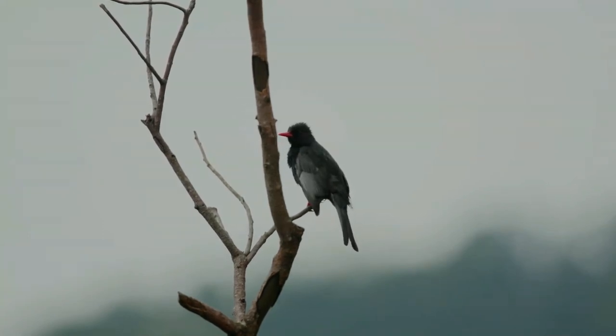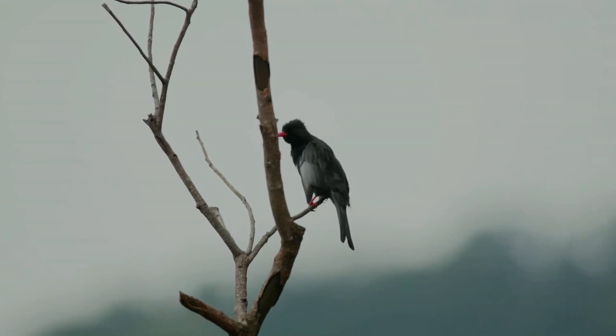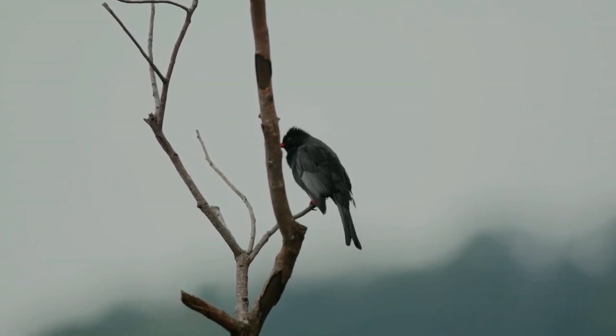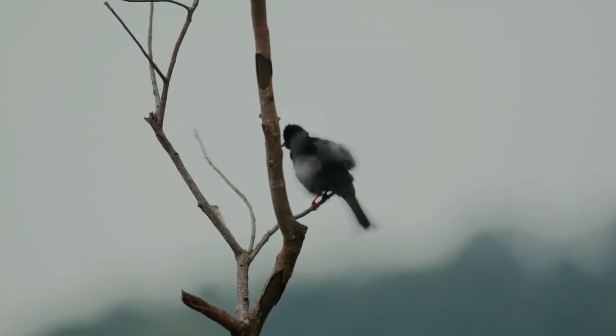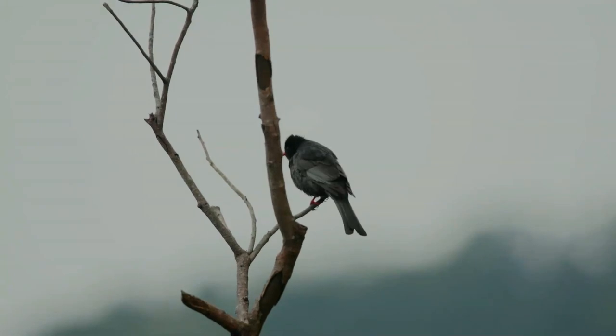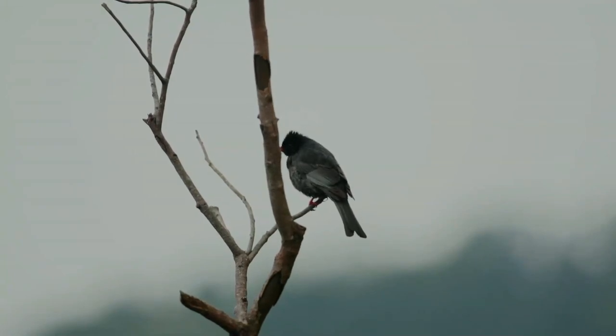They are particularly fond of berries and are known to feed on a wide range of berries including Celtis, Rosa, Melia, and Eriobotrya. In the Himalayas, they feed on the nectar of Salmalia, Erythrina, Rhododendron, and other species. They also make aerial sallies for insects.